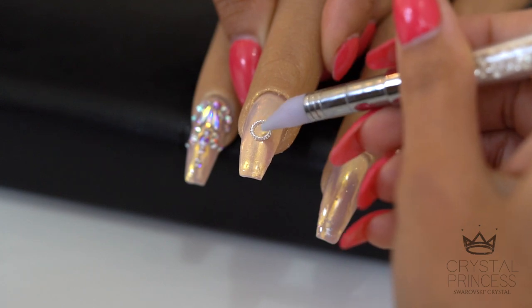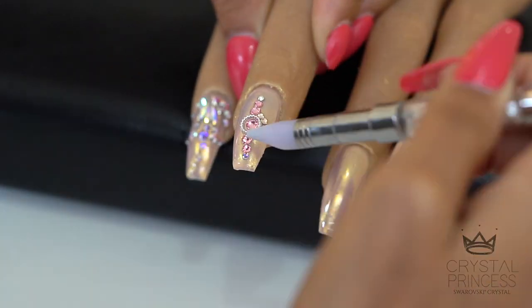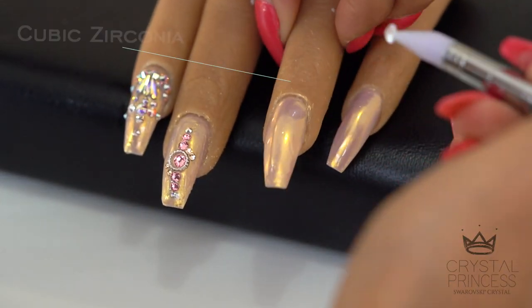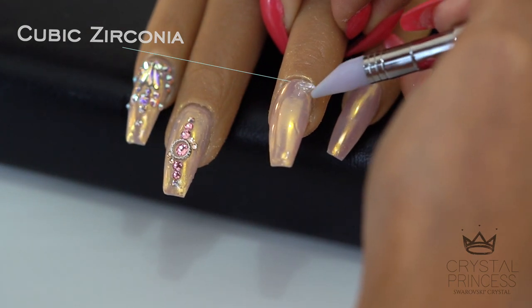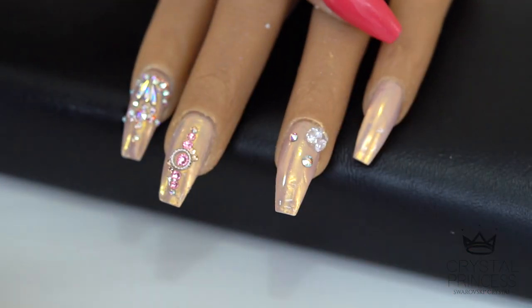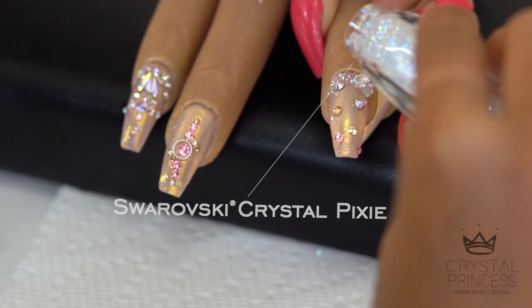Next, I want to showcase how to incorporate different studs into a crystal pattern. For the ring finger, I am using genuine cubic zirconia in the corners and then sprinkling on some Swarovski Crystal Pixie.